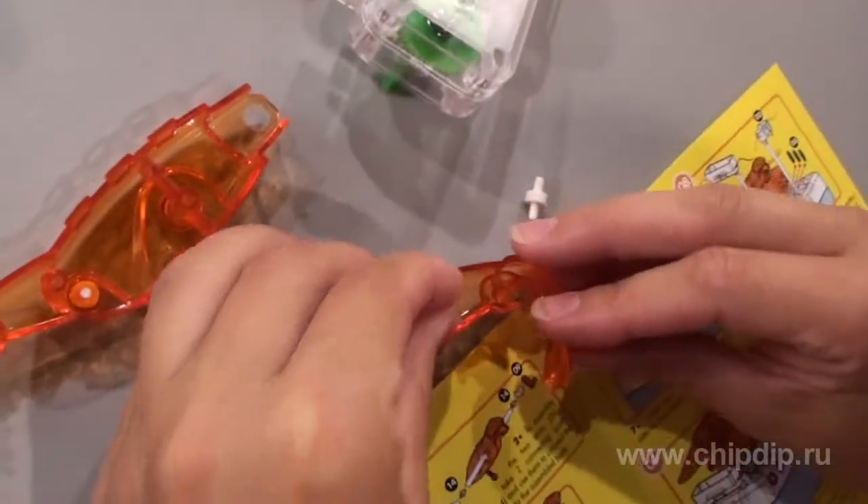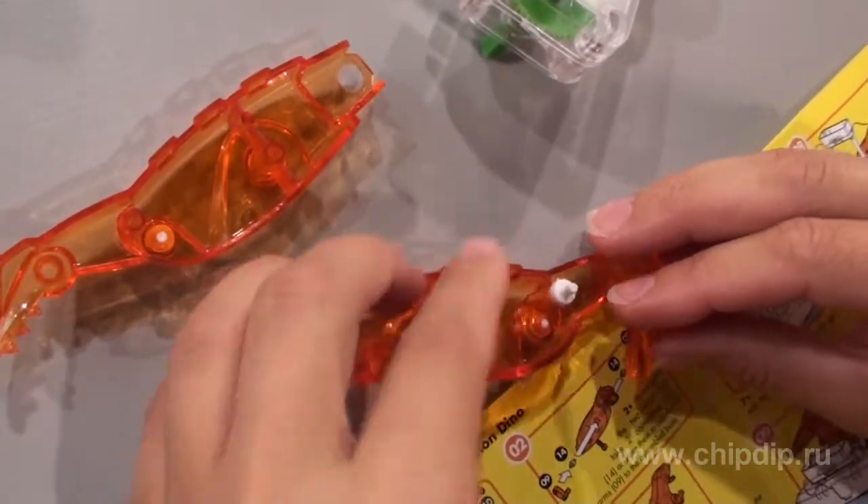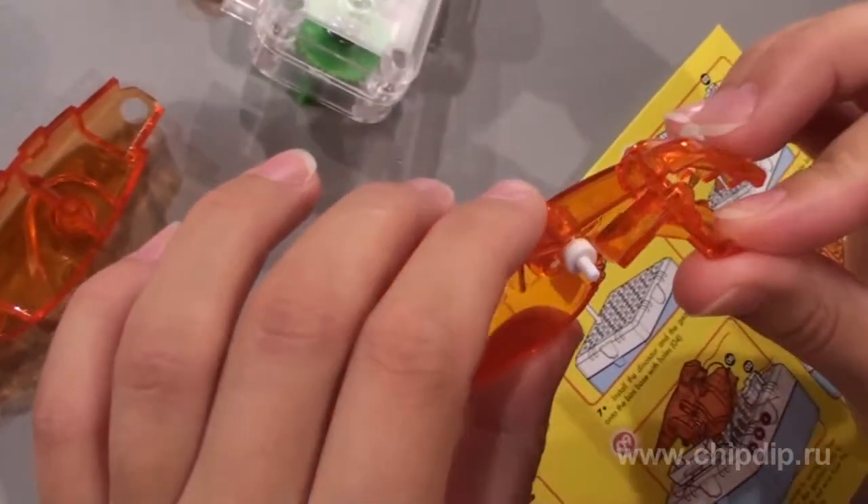Take the jaw, two connecting clamps and the rod. Adjoin them to the left and right parts of the dinosaur body to assemble the basic part.